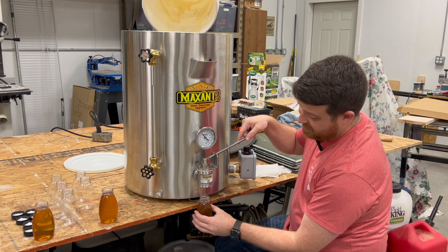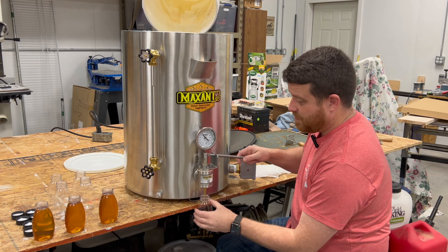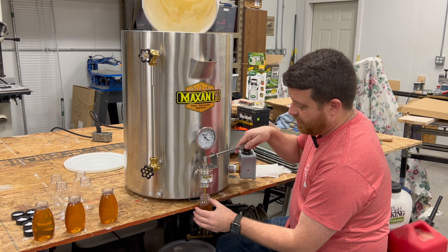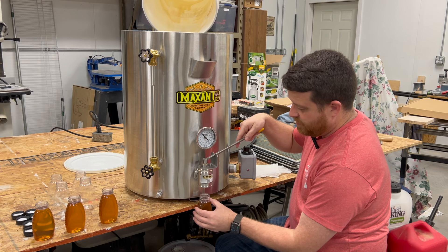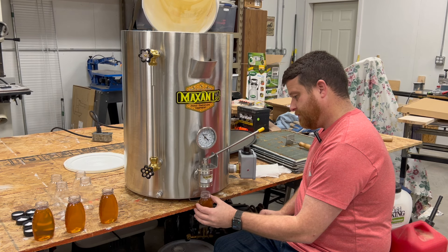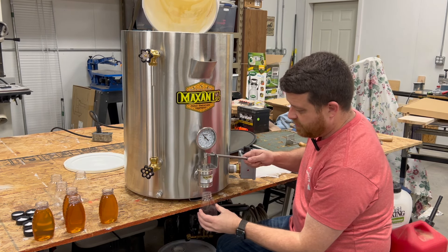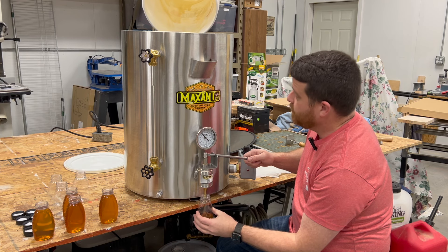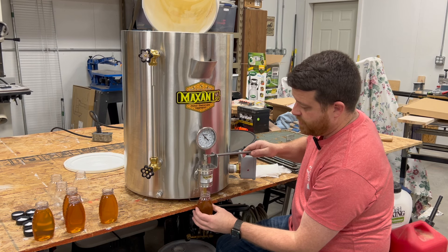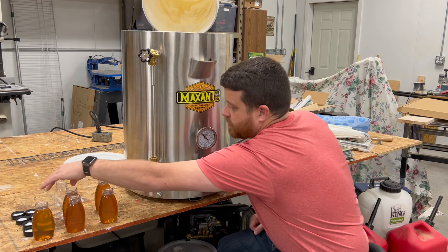We all have to start somewhere — can't always start right off the bat with all the toys. And of course I had to have a little sample myself. It tastes so good. I really love this honey with the tulip poplar in it. There's plenty of people that like the lighter honeys. Just quickly filling four bottles there. It probably fills even quicker if the thing is full of honey and you've got more weight behind it — with only about two gallons in there it's not coming out as quickly as it would with more honey.